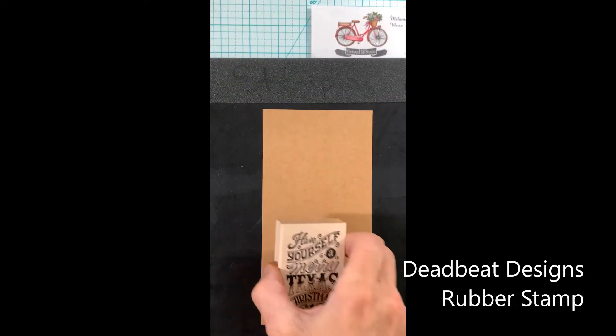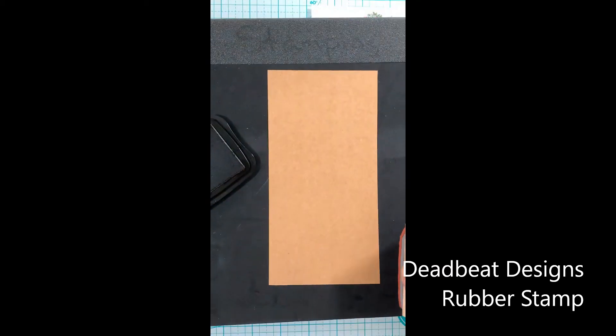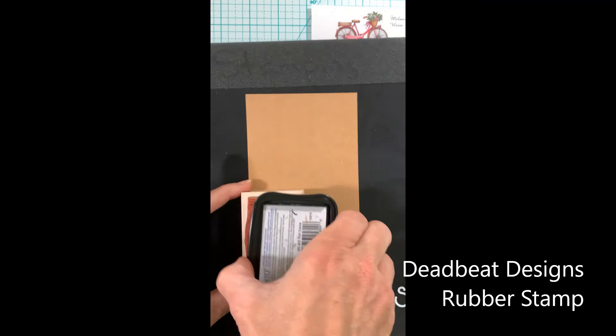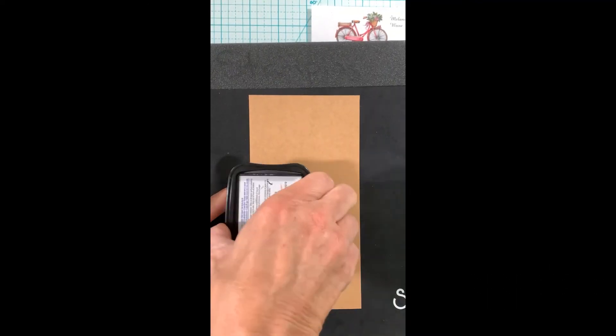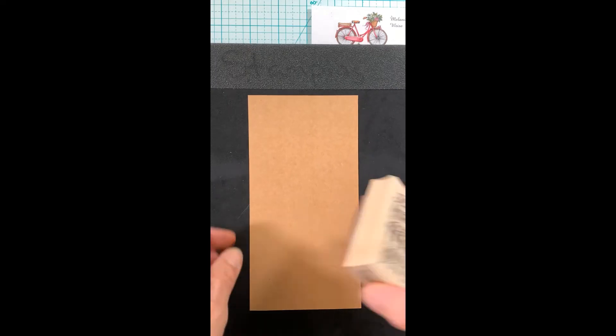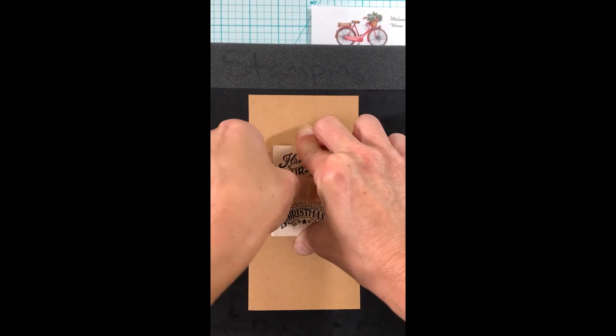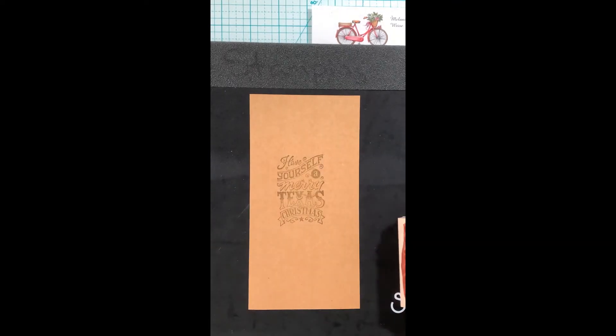I have this Deadbeat Designs rubber stamp that is so cute. It says 'Have yourself a Merry Texas Christmas' and it's just adorable. How often do you find a stamp with your state's name in there? So I had to have it. Do you have any stamps with your state's name? I think it's super cool.